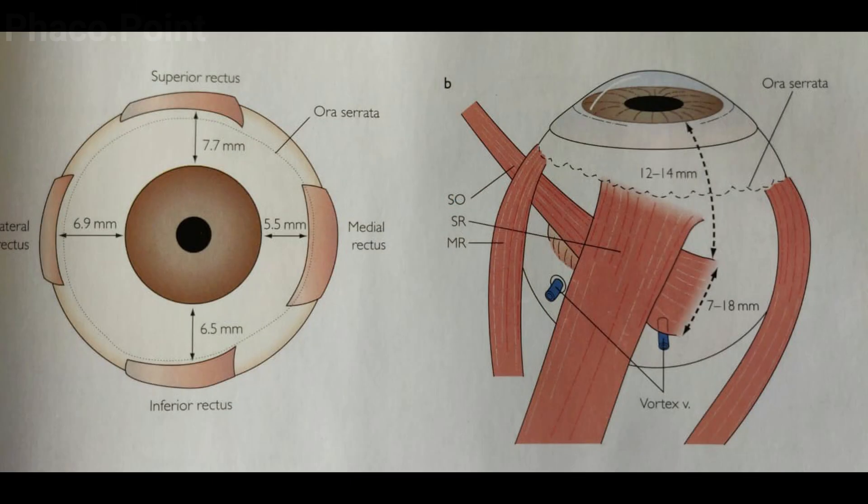It is worth noting that in the human eye, the temporal retina is longer than the nasal retina. That is because the measurement takes place from the borders of the optic disc, and the optic disc is oriented nasally. Moreover, it is also worth noting that the temporal ora serrata is longer than the nasal ora serrata.